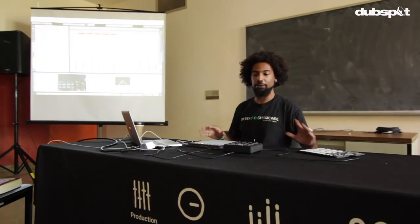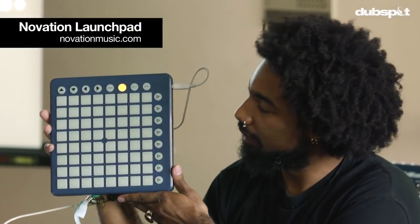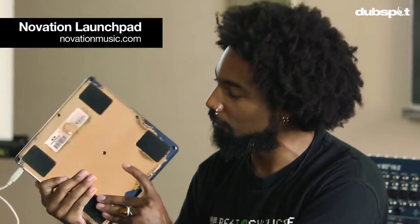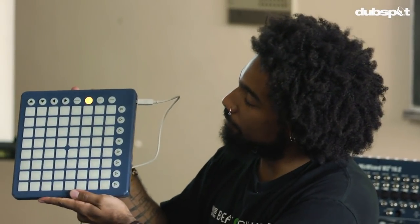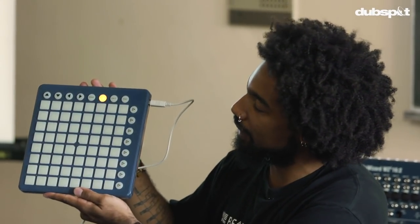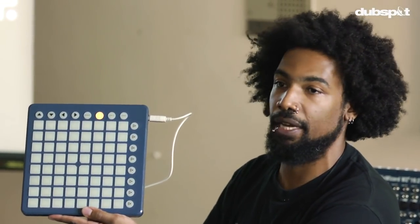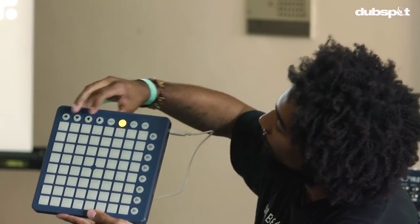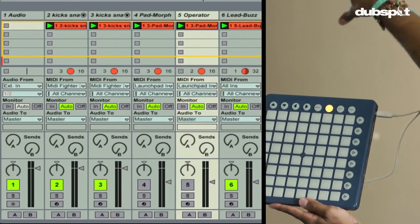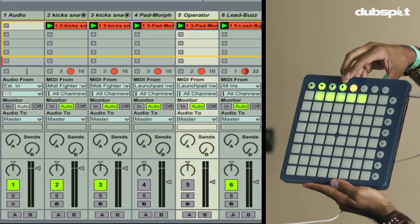I'm going to show you a few different ways how I use these controllers. This is the Novation Launchpad — this happens to be a custom edition that was gold, and I used it so much that the gold all rubbed off, so you can see I've been getting some good use out of it. This controller is really special because it's one of the first controllers made to be plug and play with Ableton Live, meaning that as soon as you plug it in, there's a screen called the Session View, and there's a button on the Launchpad that mirrors the Session View.